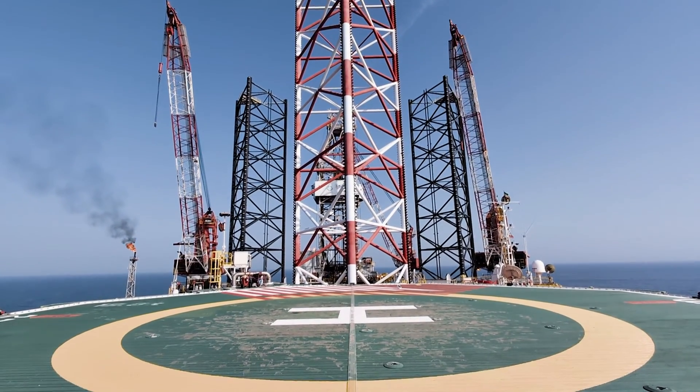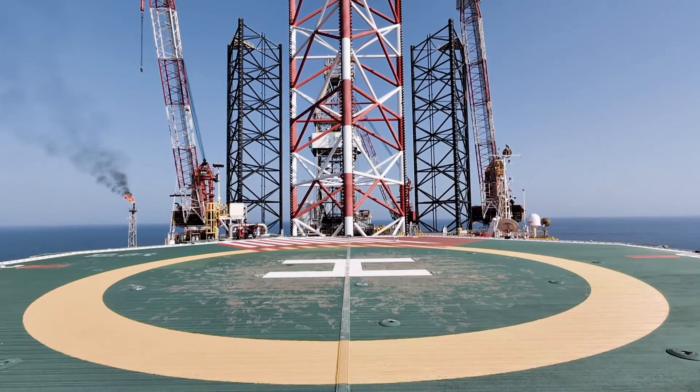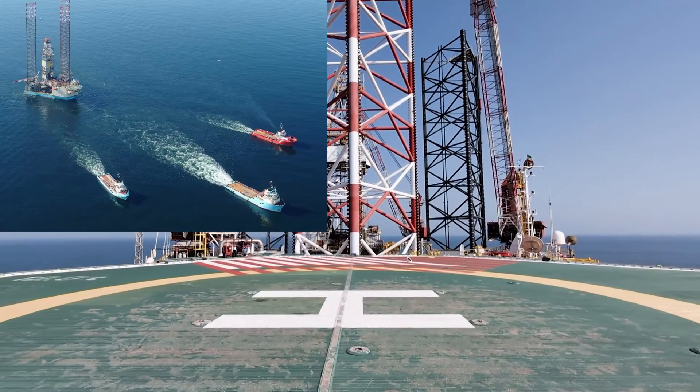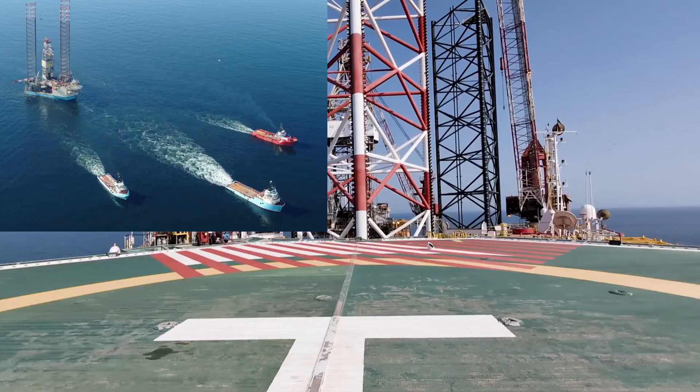The jack-up drilling rig is one of the marine drilling rigs that is placed on the sea floor. Jack-ups are transported to the desired location by ship or tugboat.